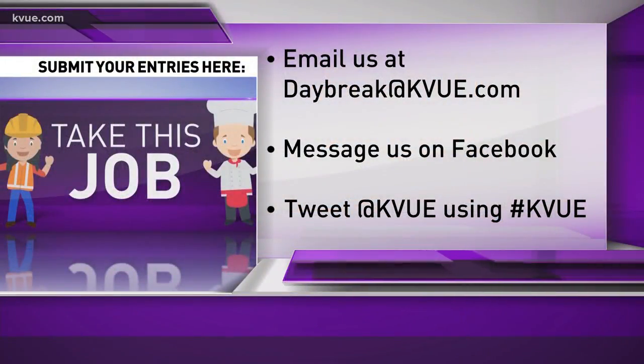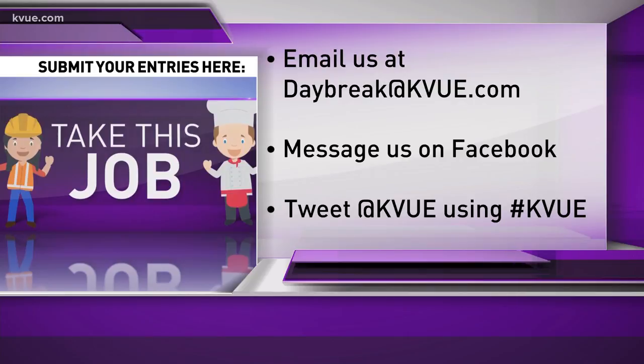He was just manhandling it. If you have a job you'd like us to try, we're going to keep on doing some jobs around here — message us on Facebook, tweet at us using the hashtag Cave View, or email us at daybreakatcaveview.com. We'll have some more of these coming up — we've got some good ones already in the can.